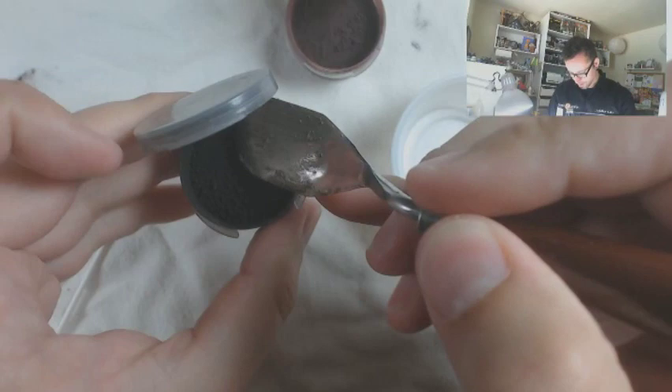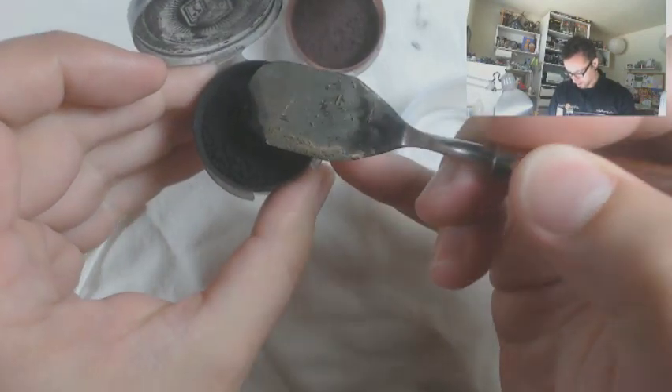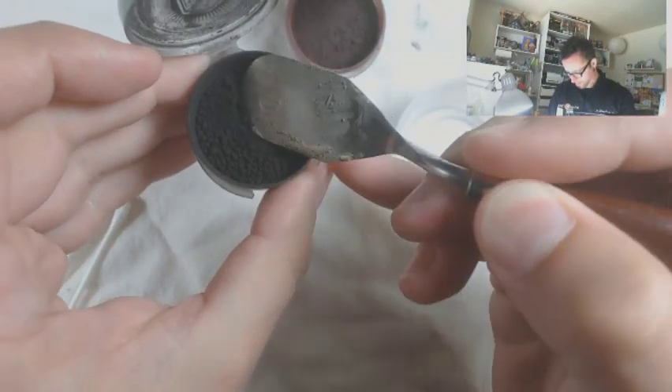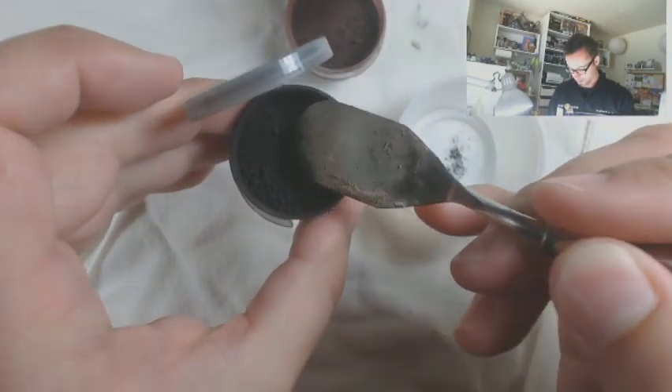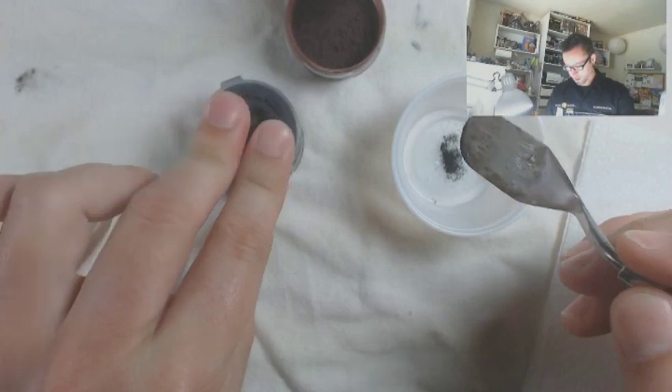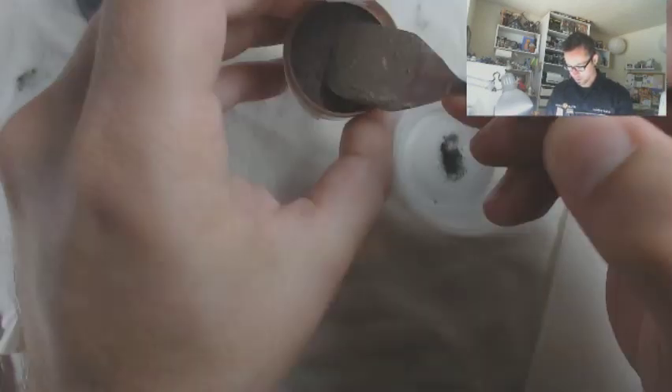You need very little pigment. So what I'm going to do to start is get just a tiny, tiny, tiny bit of my black pigment here. You can see how little is right there on my palette knife — a little bit more than that. And a little bit of my violet.